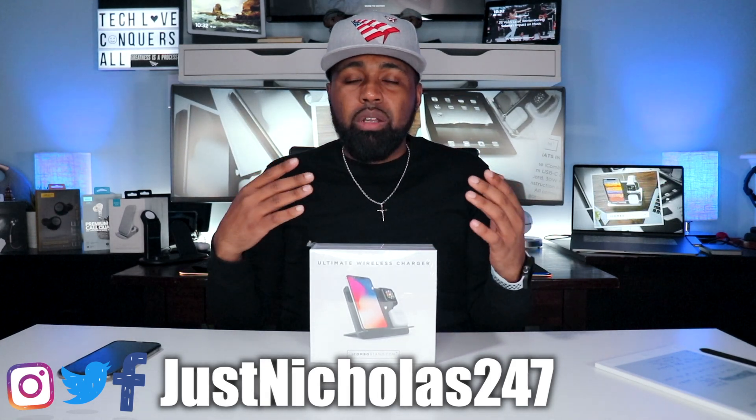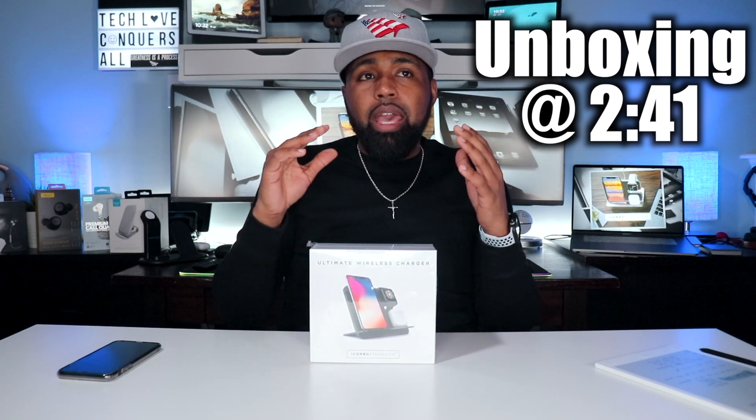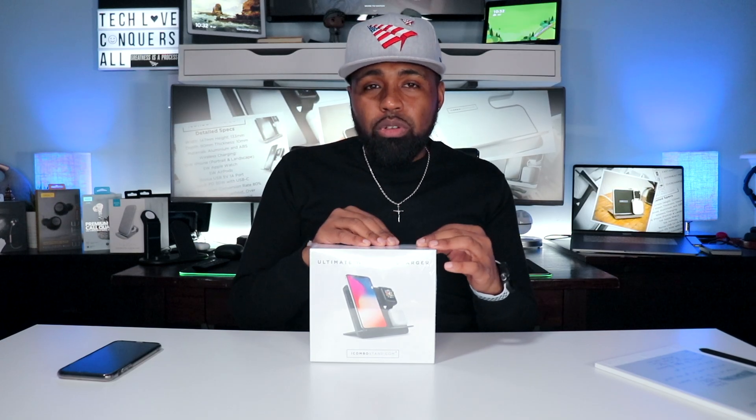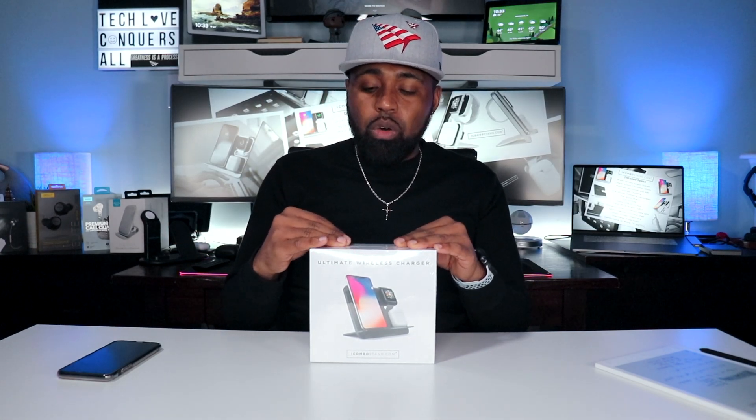Shout out to Dan for sticking with me — we've been in talks for a few months actually. This was supposed to be sent to me probably about three months ago, but I guess they were hammering out some issues with this product, and then the coronavirus hit. I got this about a week ago.